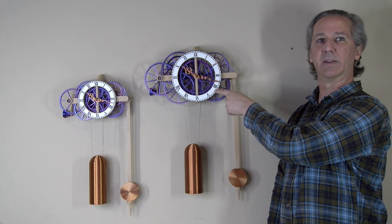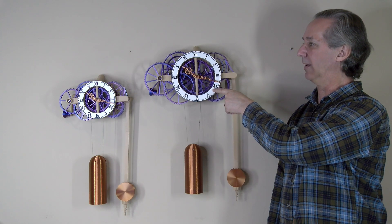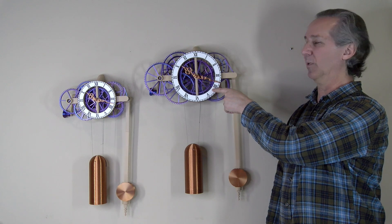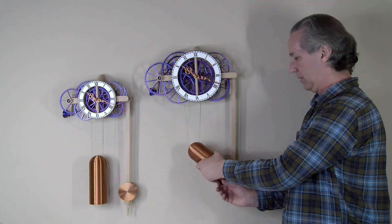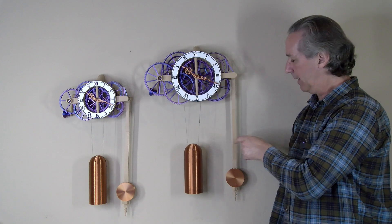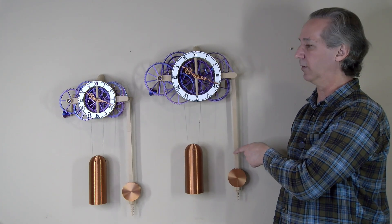This clock has runtime options of 8, 11, 17, or 23 days, which is a little bit longer than the original design that had a maximum runtime of 21 days. This clock is running in 23-day mode with a seven and a half pound drive weight, and that's pretty much the bare minimum. You can see the pendulum amplitude is fairly shallow.